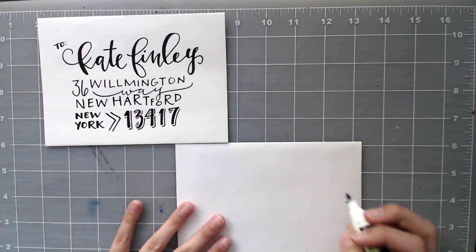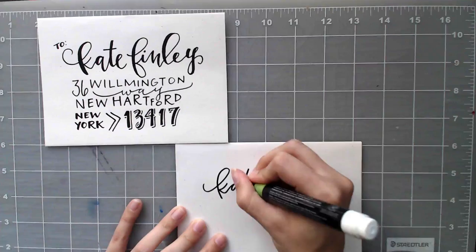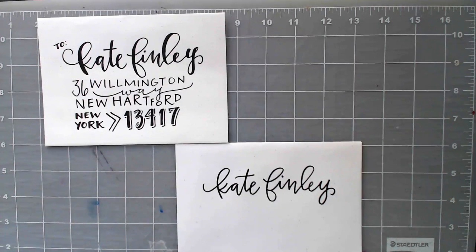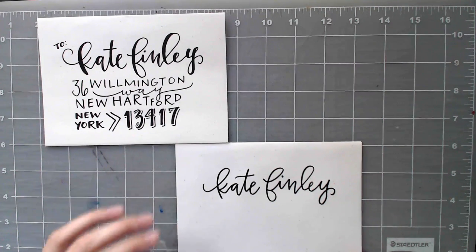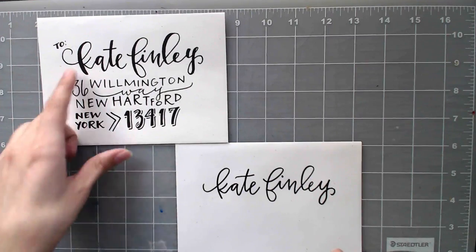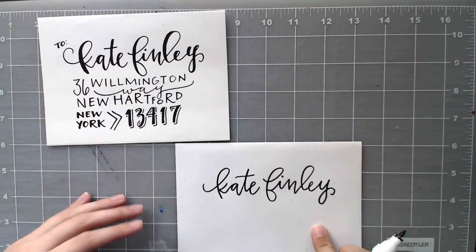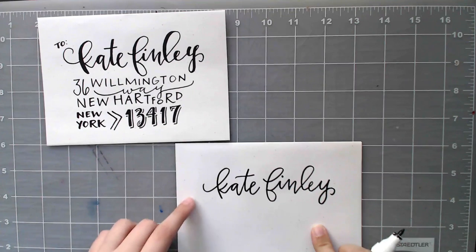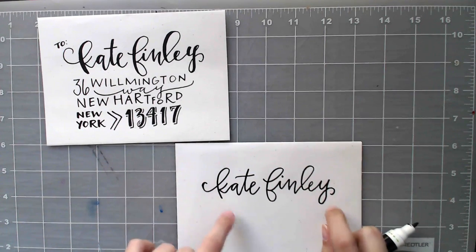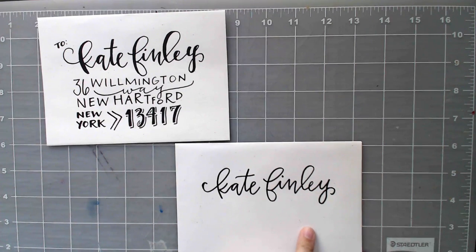This is a totally made-up address for this example, even though I am from upstate New York. A few things I want to talk about: when you're creating more playful or whimsical lettering, keep your letters closer together — the further out they are, the more sophisticated they tend to be portrayed. When you have loops like my K, my F, and my L, make them really big so they're accentuated compared to the other letters, because that gives it a more playful feel. Whenever you have the opportunity to throw in a few little curls, definitely take advantage of that because curls add to the playfulness as well.